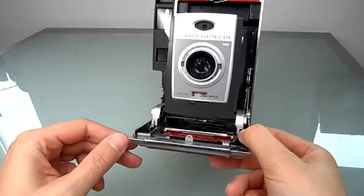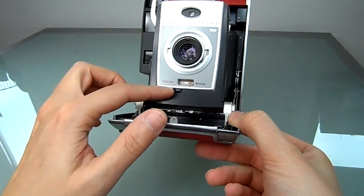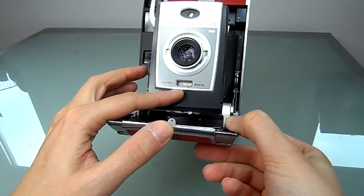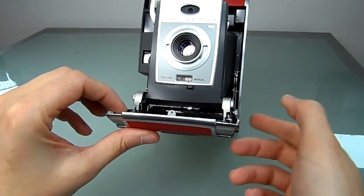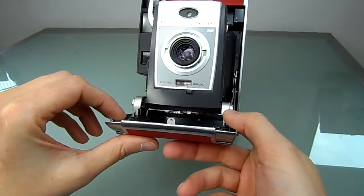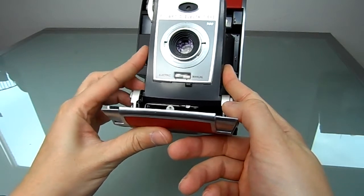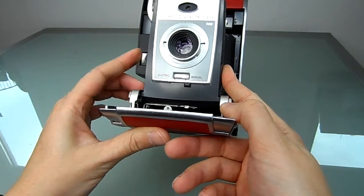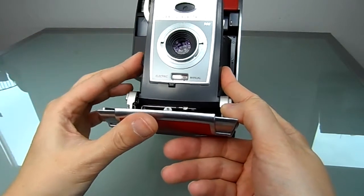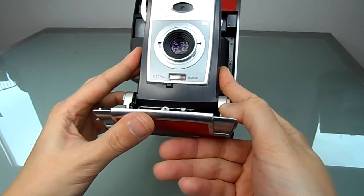You can either use the electric eye or switch it to manual down here. Right now it's on electric eye mode for 3000 speed film. When you switch it here, you can switch it to the manual EV mode, which you can slide up and down manually.